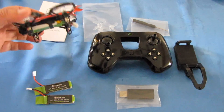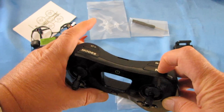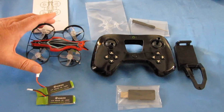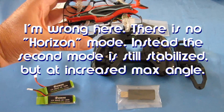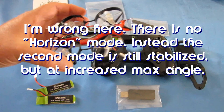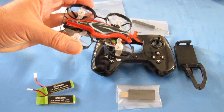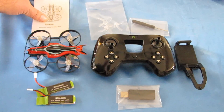This drone has turtle mode — if you land upside down, hold the R button down for three seconds and it will automatically flip and right itself. Very importantly, it can fly in angle mode, which automatically stabilizes itself and prevents the drone from flipping over by enforcing a maximum tilt angle. Horizon mode also automatically levels itself but without that angle restriction, so you can do flips. And finally, it has full acro mode, so you can practice acro FPV flying with this drone.